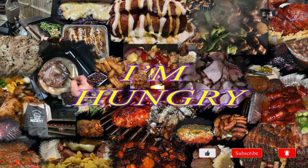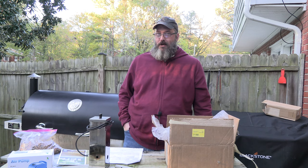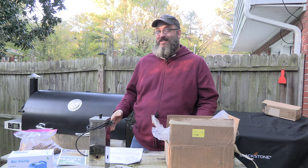Mmm! Oh my god, this is good! Alright YouTube, I'm hungry and we're not cooking yet today. Today, I got myself a present in the mail.